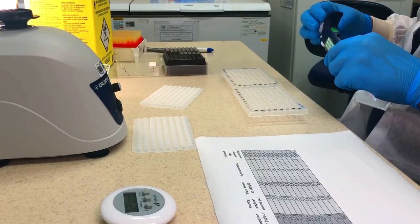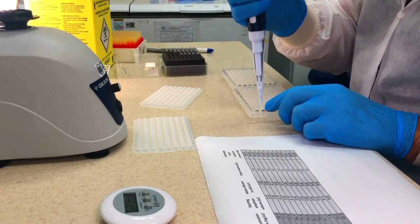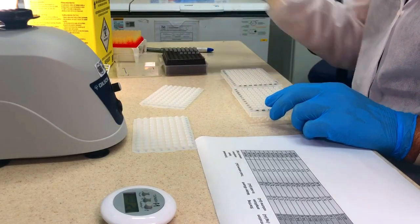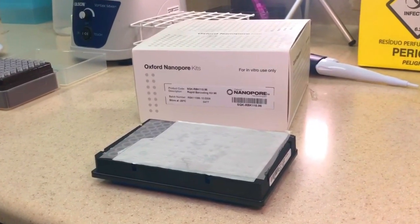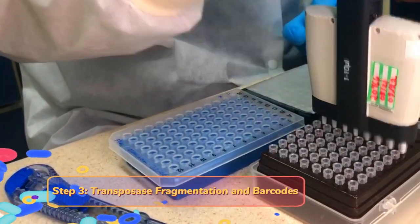Omixon provides a workbook to help the user during the whole process. This workbook helps us dilute the DNA to a concentration of 20 nanograms per microliter and to dilute the amplicon to a concentration of 200 nanograms. You can do that by mixing the amplicon with water according to the workbook calculation.